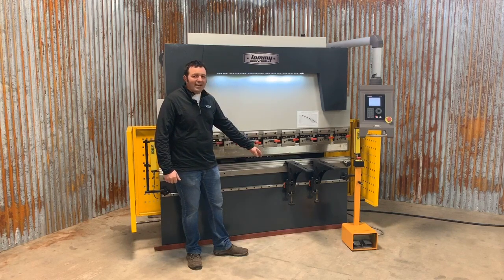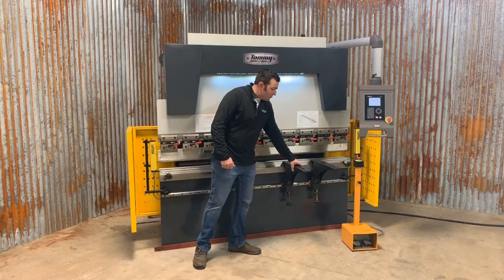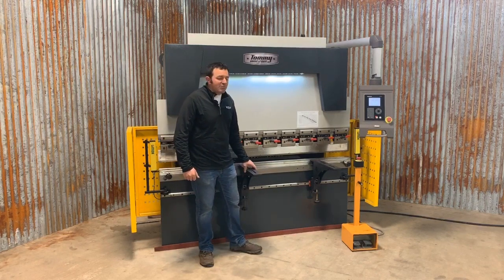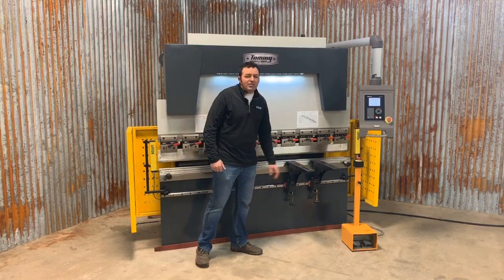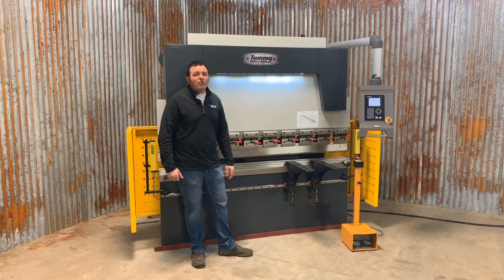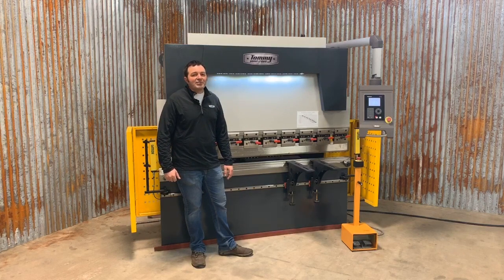In front of the bottom die are your standard two material support arms. These particular support arms on this machine are mounted on ball bearings, so they easily roll back and forth. We offer a variety of different kinds of material support arms based on your unique specifications and the materials you're going to be bending.